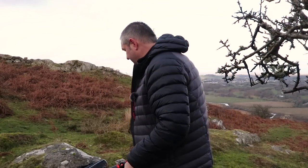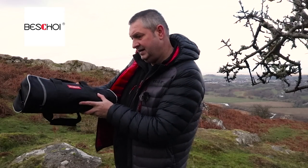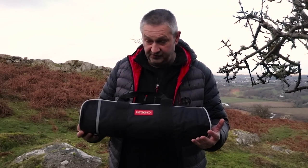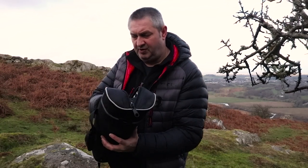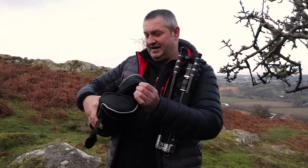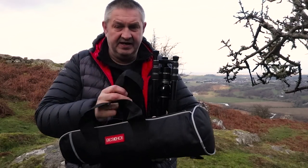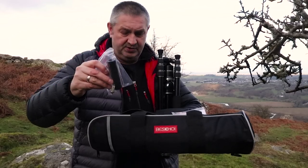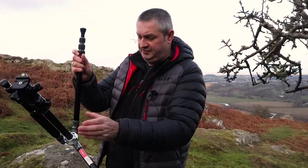So that's the K&F Concept KF TM2534T — I'll leave a link in the description below. Now I've just had another tripod sent to me by Best Coy, who are also a K&F Concept brand but under a different branding name. I've been taking it out this week testing it. You get a similar bag, a shoulder strap, instructions, and a center column so you can get the tripod low to the floor.